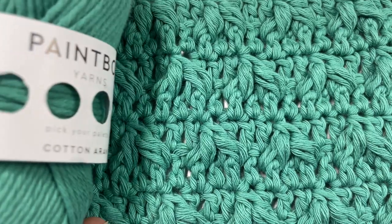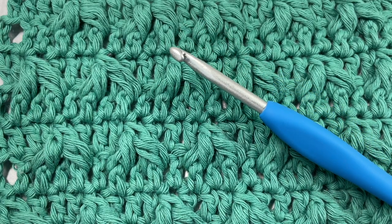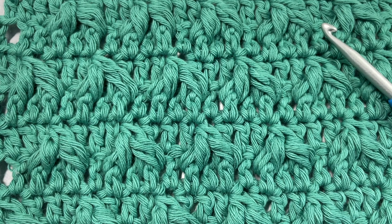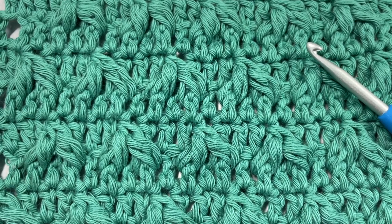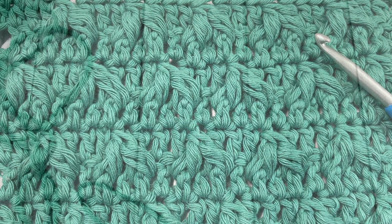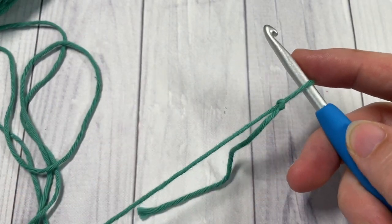Thank you so much for joining me today for the tutorial. I'm going to be using some Paintbox cotton yarn as well as a five millimeter crochet hook, and there'll be links to both of these items in the description. Also in the description you'll find the link to the free written pattern on my blog at richtexturescrochet.com. While you're here, I invite you to subscribe — this channel is updated every Sunday morning with a new free crochet stitch tutorial.